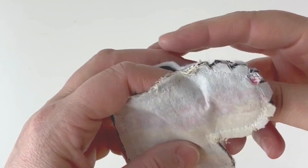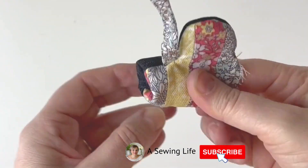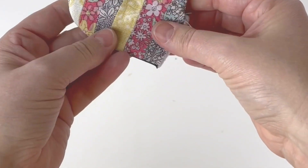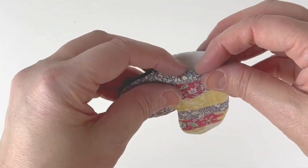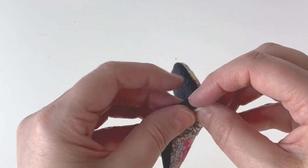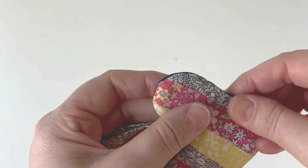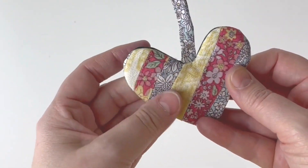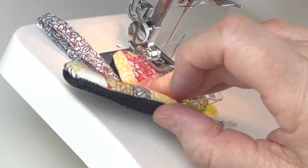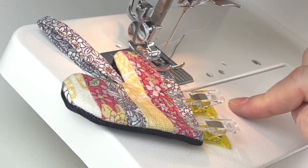Now turn it inside out. Then top stitch all around the outside edge two or three millimetres from the top, turning the open gap edges underneath as you go. Because I've got lighter colours on top and dark denim on the bottom, I've put two different thread colours in the machine — white on top and navy in the bobbin.